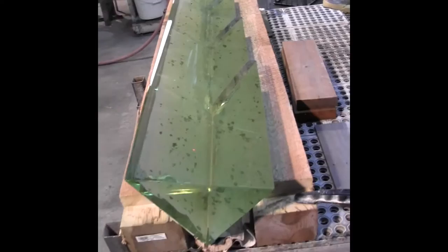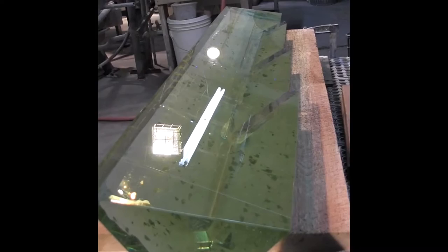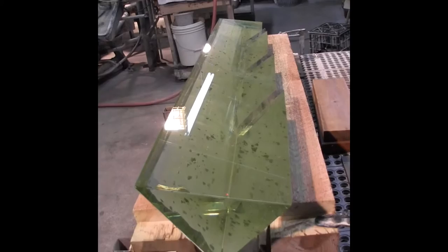Here we have the large surface all polished up. Looks gorgeous, very beautiful. You can see the reflection of the light there. Let's zoom in a little.